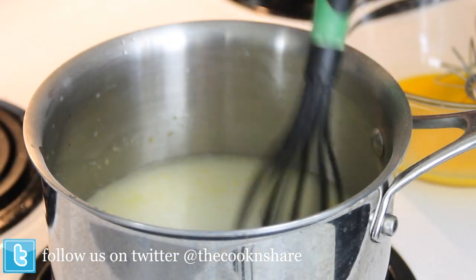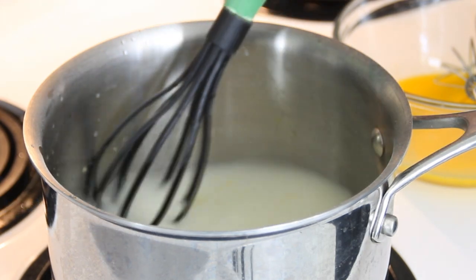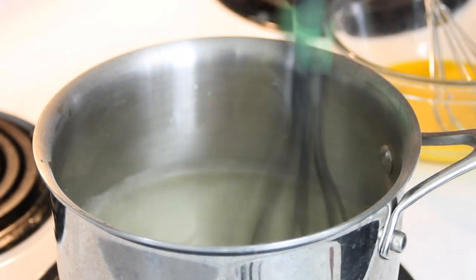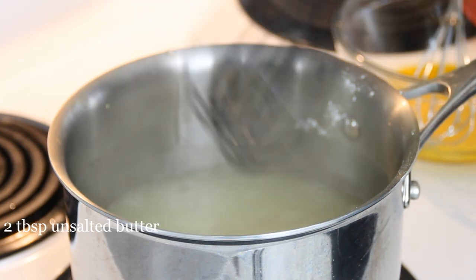Now we're gonna put this on the stove over medium-high heat and stir it just until it comes to a boil. By the way, what do you get when you cross a cat with a lemon? A sourpuss! I know you guys love corny joke time. Now it's come to a boil — add in two tablespoons of butter and stir it until it melts in.